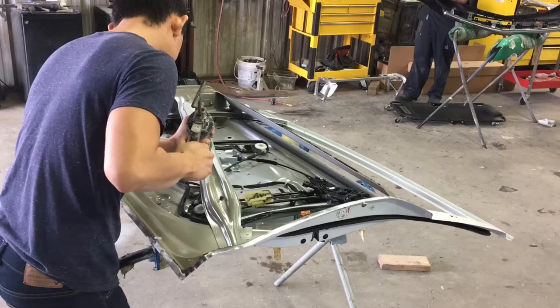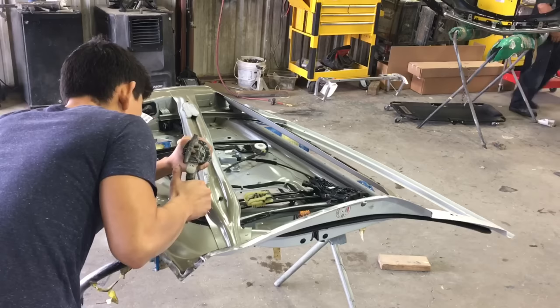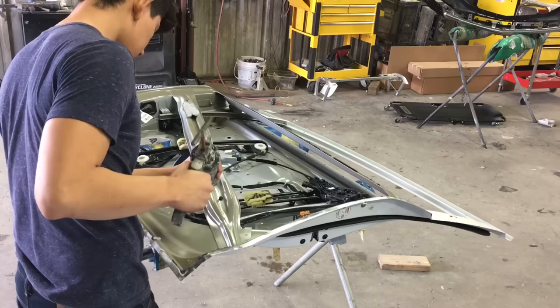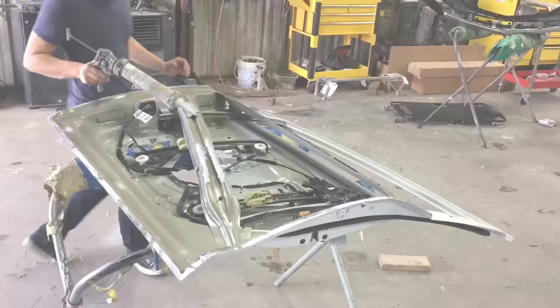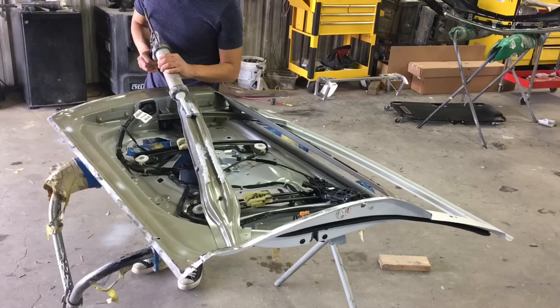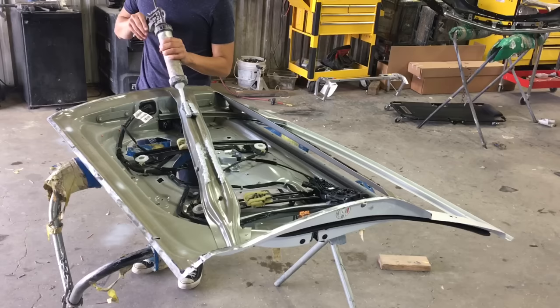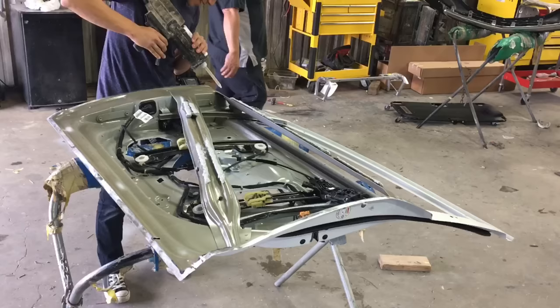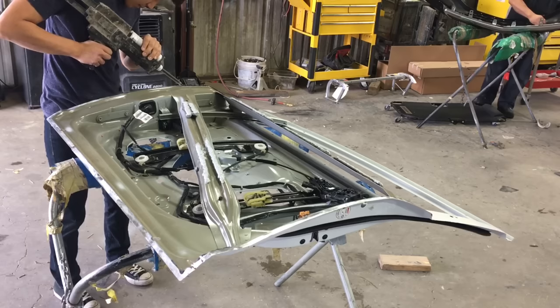Right after removing the old glue and old sealer, I started prepping the door shell for the new door skin. I'm adding seam sealer to all the places that had seam sealer already, trying to make an even spread so there won't be any problems when putting the door skin back on. I apply a bead of sealer close to what the manufacturer had. Then I go ahead and get my panel bonding adhesive and put that all around the edge of the door as well. After that, the door shell is ready for the new skin.